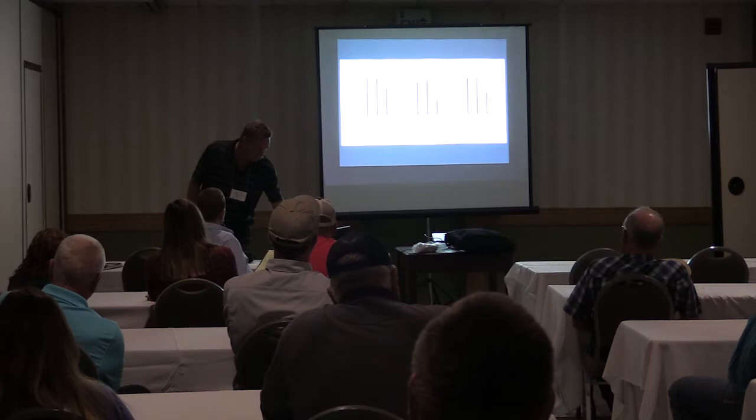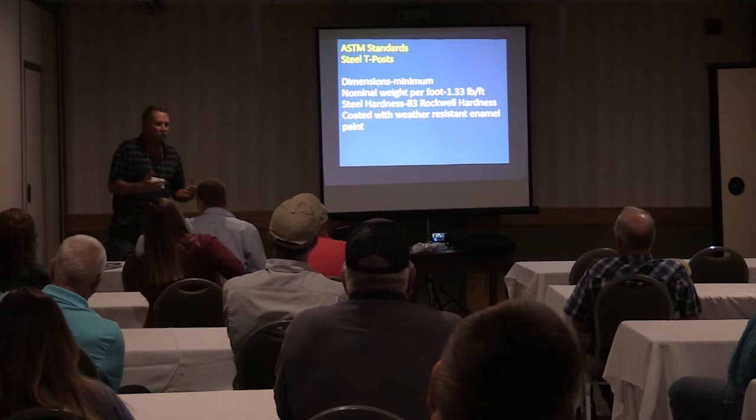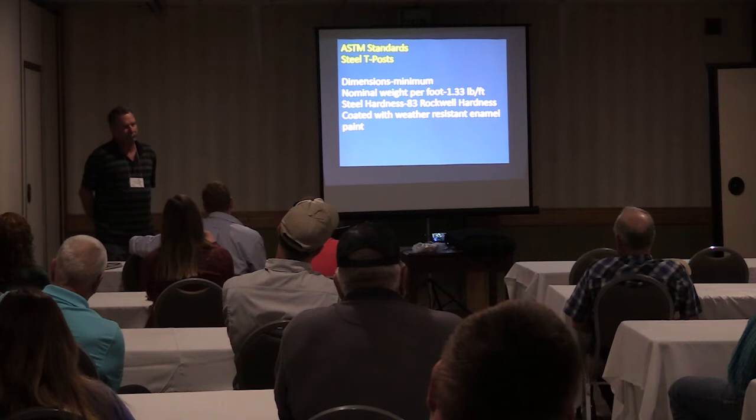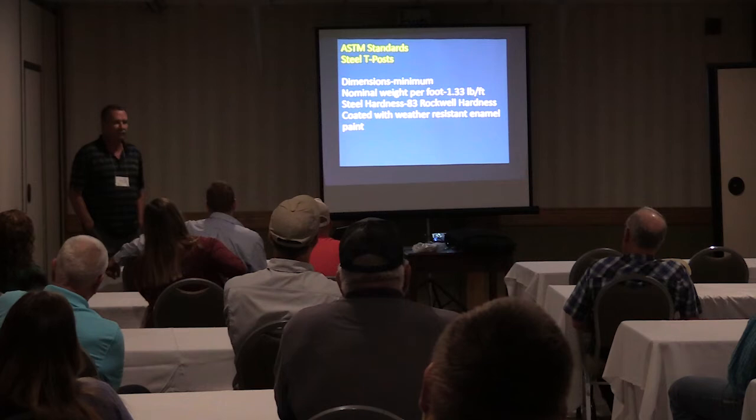The next thing we looked at, just a few years ago, was steel T-posts. Because that's one of the more common types, especially in our part of the world. I've heard a lot of things about fire going through and doing damage to T-posts. Steel T-posts fall under the same ASTM standards. There are guidelines for T-posts — they all have a standard no matter who makes them.